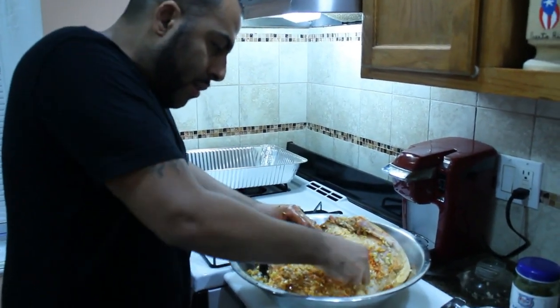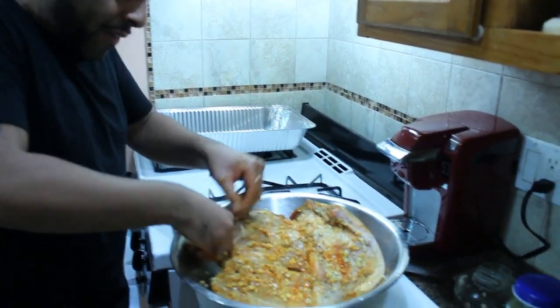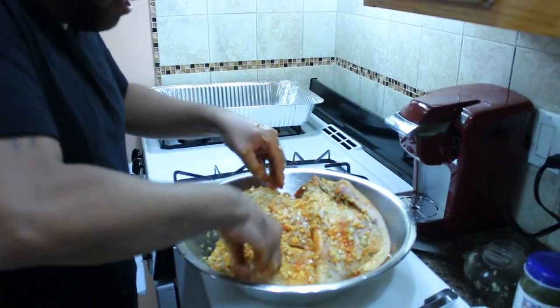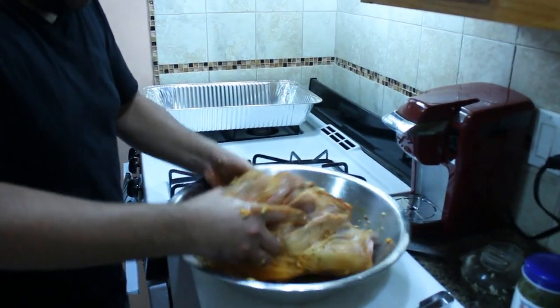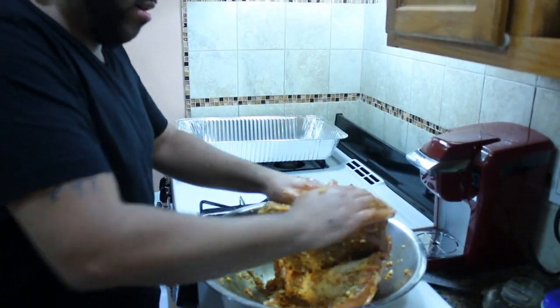Here in the holes I'm stuffing the holes with garlic. This is nice fresh garlic, just like that. And you want to make sure that you have seasoning everywhere.